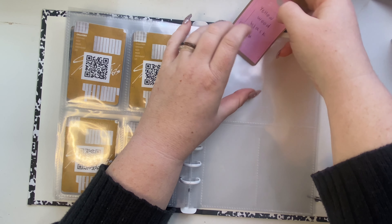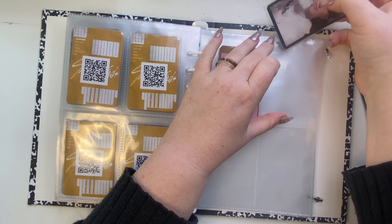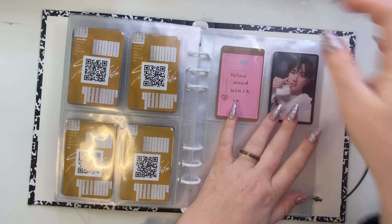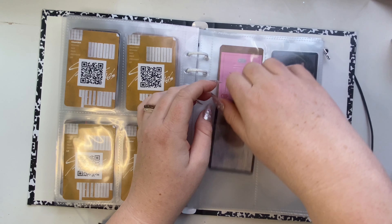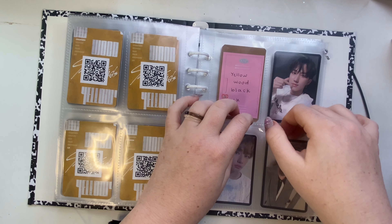Maybe tonight I need to change some sleeves around on some of my other binders — just little makeover things. I want to change the sizes because I have some shorter ones for my Monsta X binder. I might just switch all my sleeves, especially since they announced a comeback today.